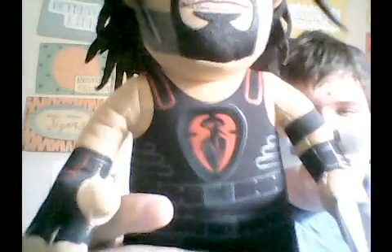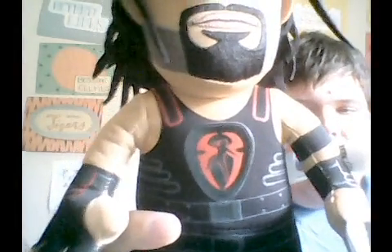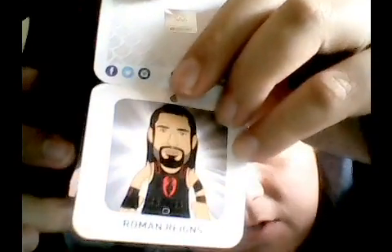Then you look on here and it has his logo — Roman Reigns, you see. Get ready to do the Superman punch. That's right. Then you open up the tag and guess what you get — a cartoon picture of Roman Reigns. See that.